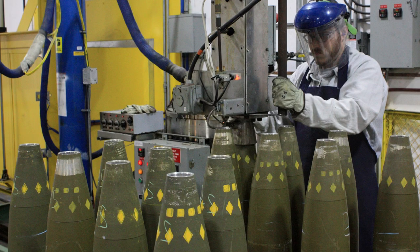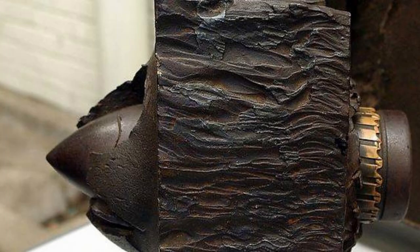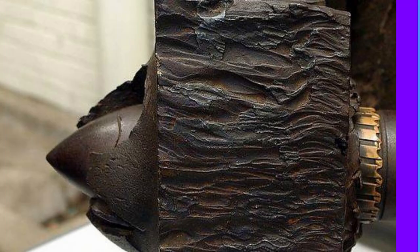The next step is to fill the shell with the explosive powder. The type and amount of powder used will vary depending on the intended use of the shell, whether it is designed to penetrate armor, create a large explosion, or deliver a payload of sub-munitions.